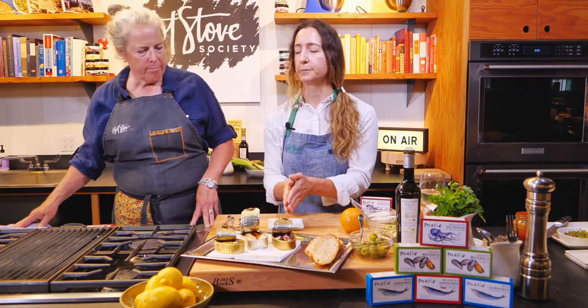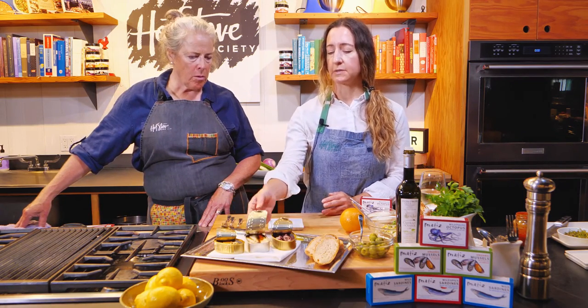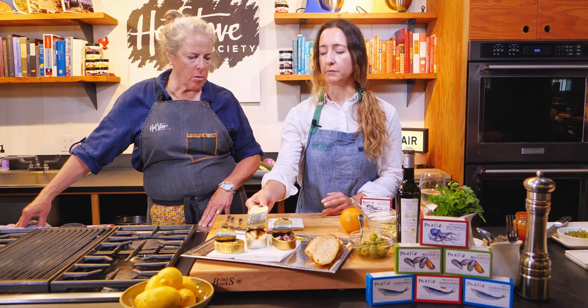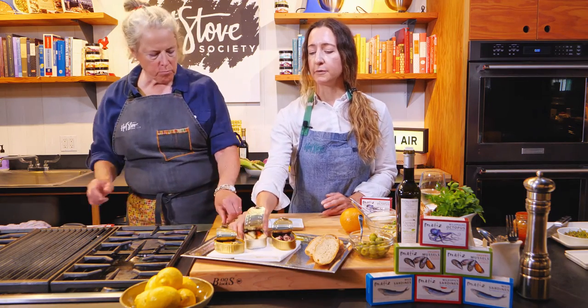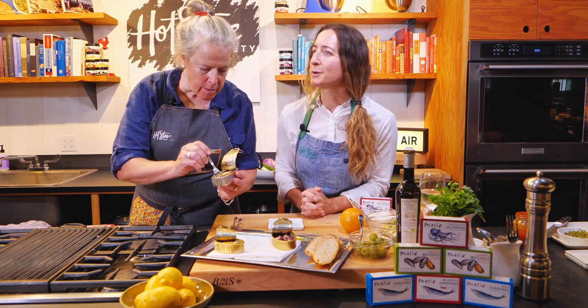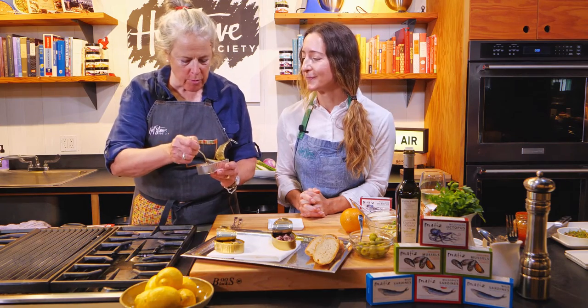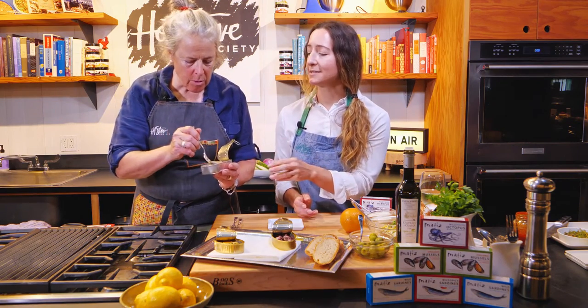We'll start here with the sardines — these are spicy sardines in olive oil. A lot of you might think sardines aren't fancy, but look at that — those are beautiful! These are whole fillets cooked at a lower temperature.